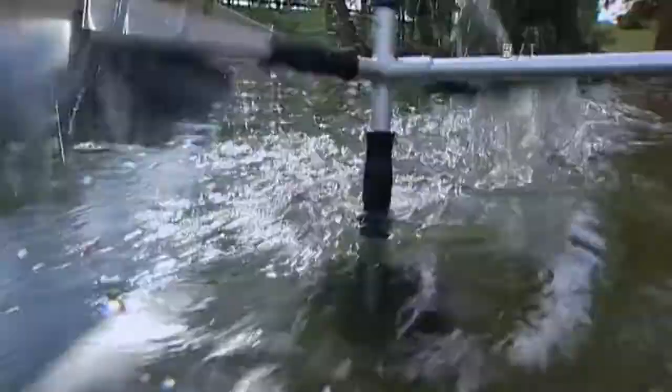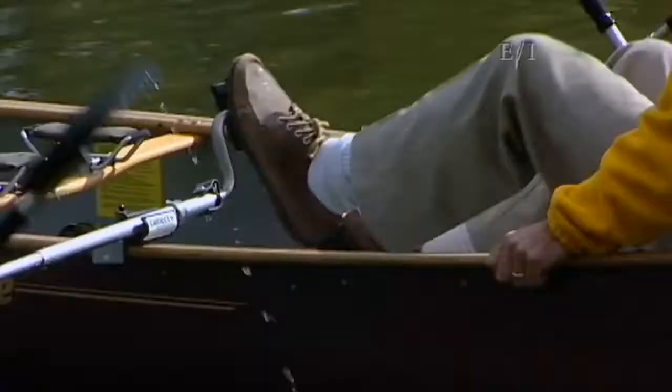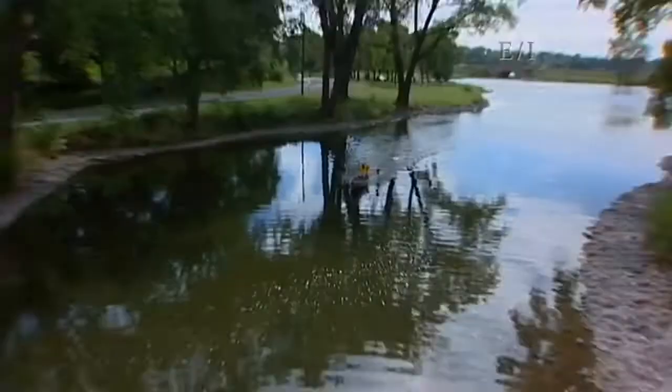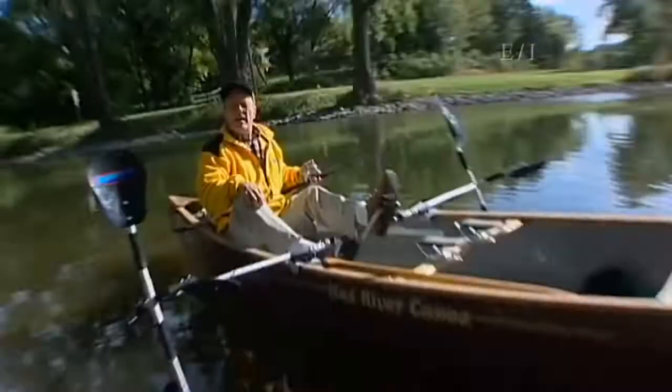It's possible to paddle a canoe with your feet if you have the right kind of paddle — like this one. It's called a jet blade, and it fits onto any canoe. It allows you to sit upright and still use your feet. It works by converting the back-and-forth motion of your legs into a rotational motion of the paddle. Anyone can use it, but it's especially popular with folks who like to fish.